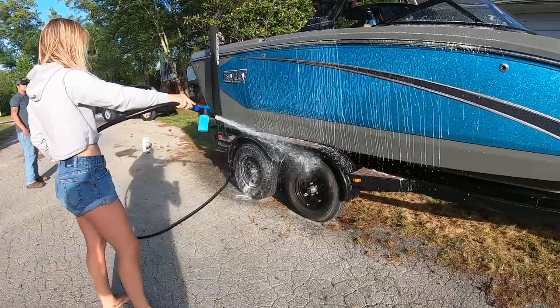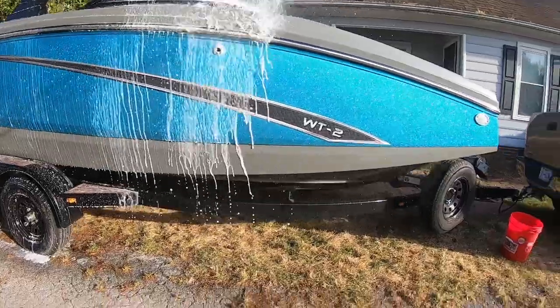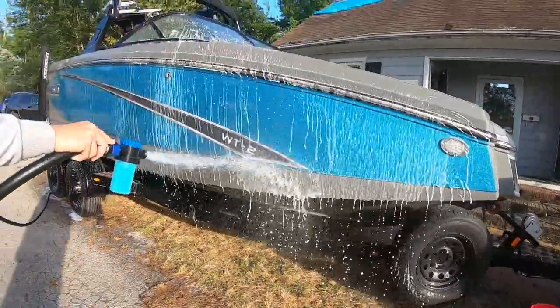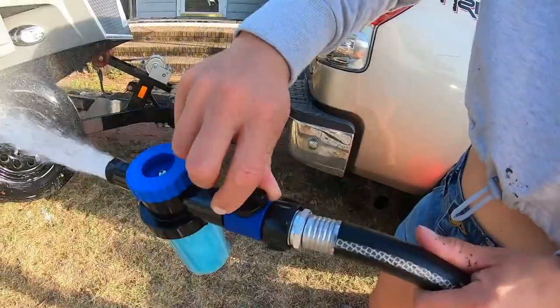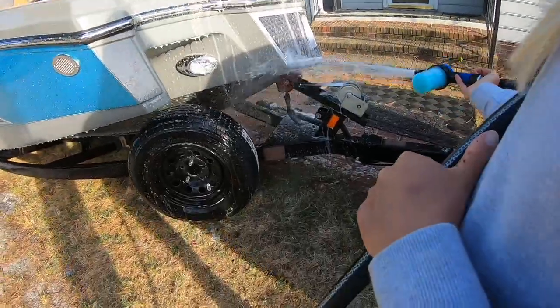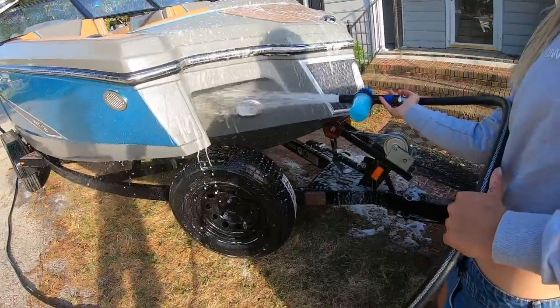I spray both my boat everywhere I can think of and the trailer, because a lot of the times the trailer will be worse off than your boat since it goes in and out of that salt water. You can also spray wherever the boat attaches to the trailer. Just be careful so that you don't get your electric parts super soaked.